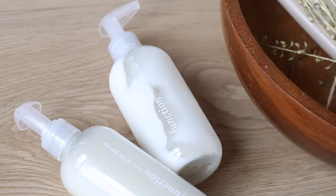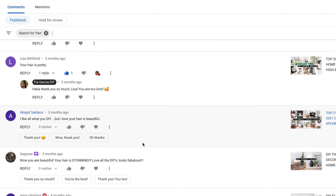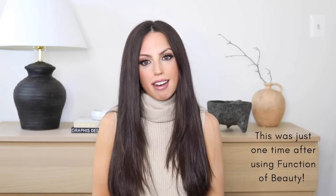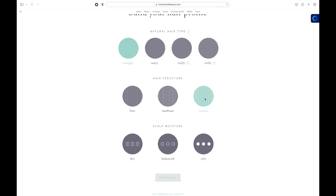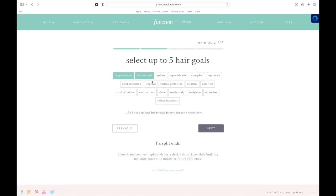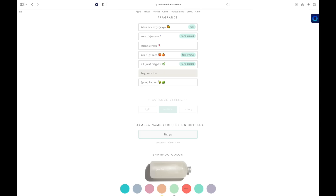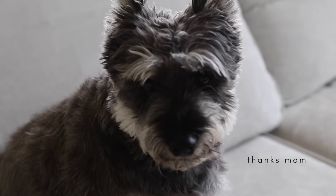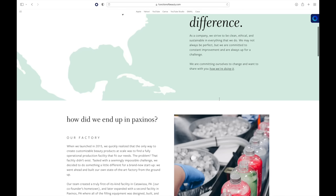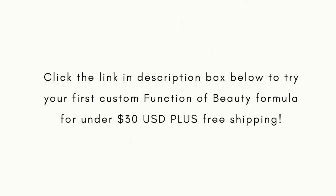I wanted to share a product I've been absolutely loving — it's called Function of Beauty. Prior to ordering, they have you take a mini quiz that takes about two minutes, all about your hair's current state and your goals. You can customize even further by picking the scent and color. Function of Beauty is also vegan and cruelty-free with no toxins or parabens, so it's good for you and the environment. Click the link in the description to try your first custom formula for under $30 plus free shipping.